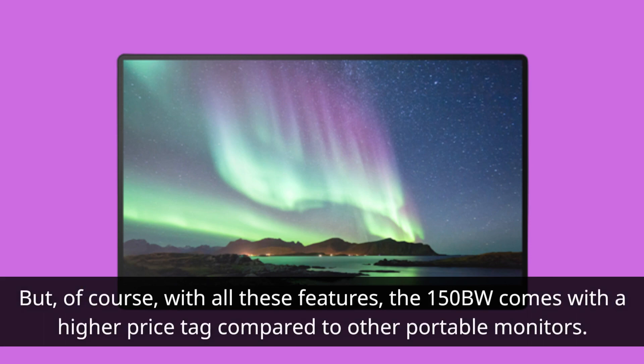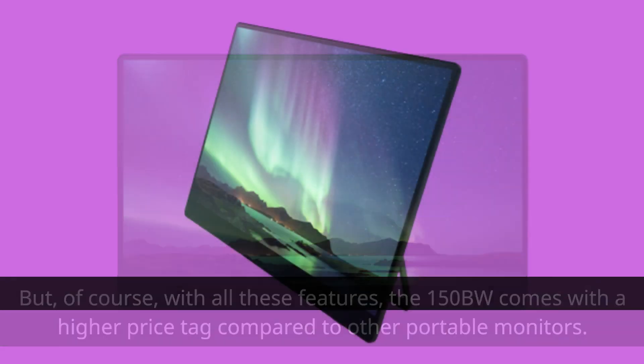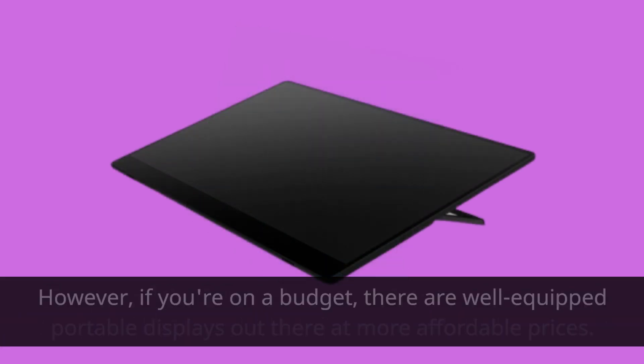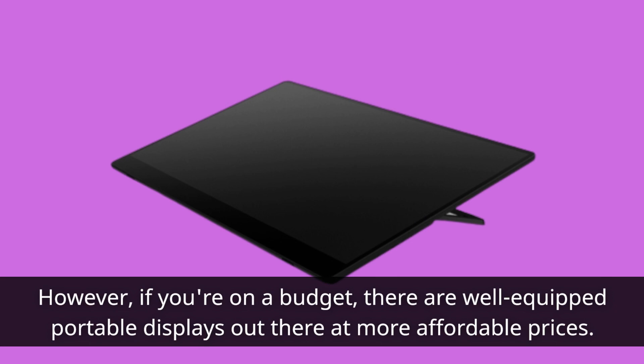Of course, with all these features, the 150BW comes with a higher price tag compared to other portable monitors. If you need the full wireless capability, touch input, and stunning OLED panel, it's definitely worth the investment. However, if you're on a budget, there are well-equipped portable displays out there at more affordable prices.